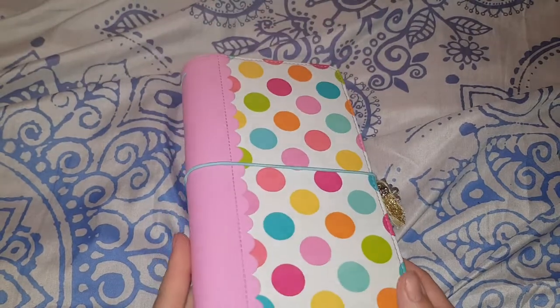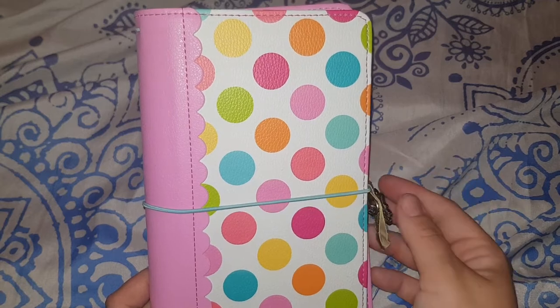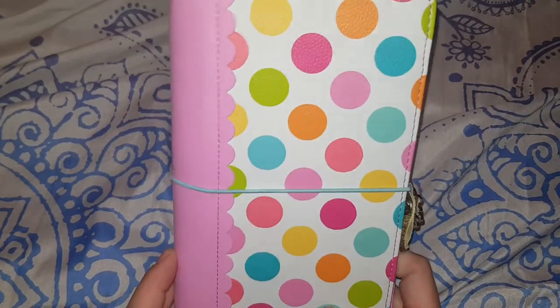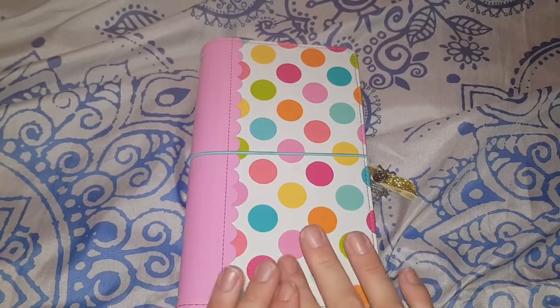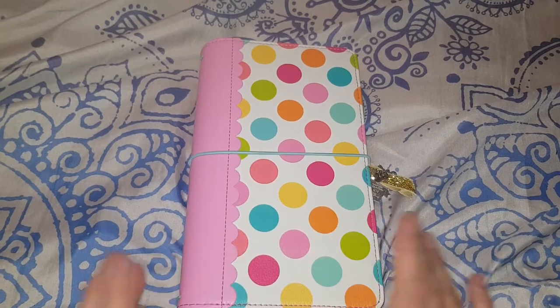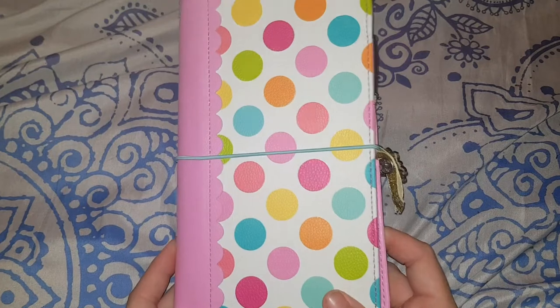Luckily for me, a seller called Washer Gang got these in and I ordered it straight away. I think she sold out but then added more to her store. They're so adorable — they remind me of cotton candy, cupcakes, ice creams, everything magical.